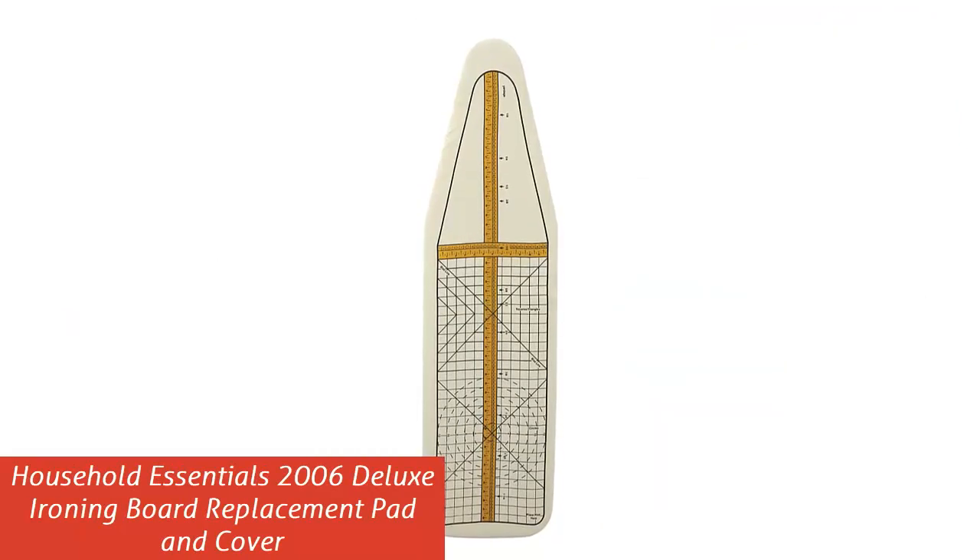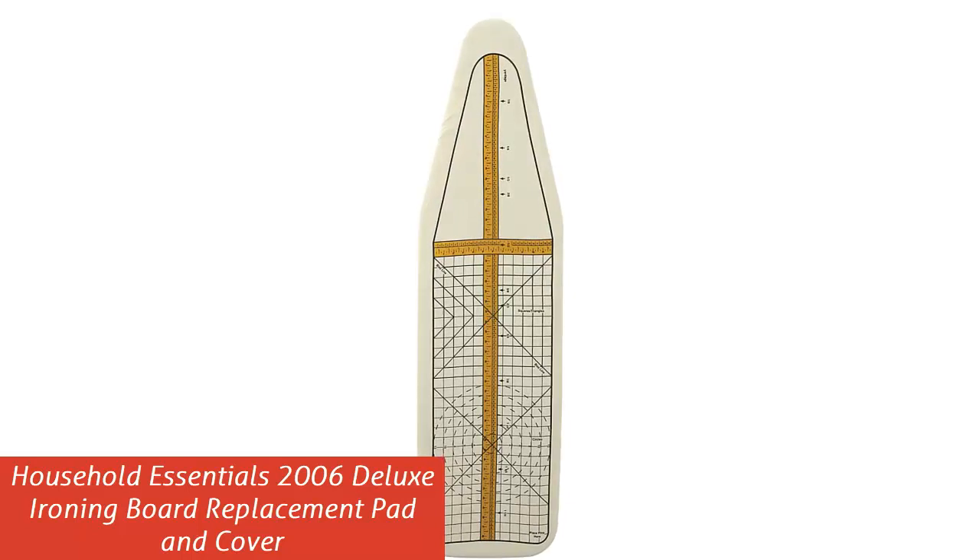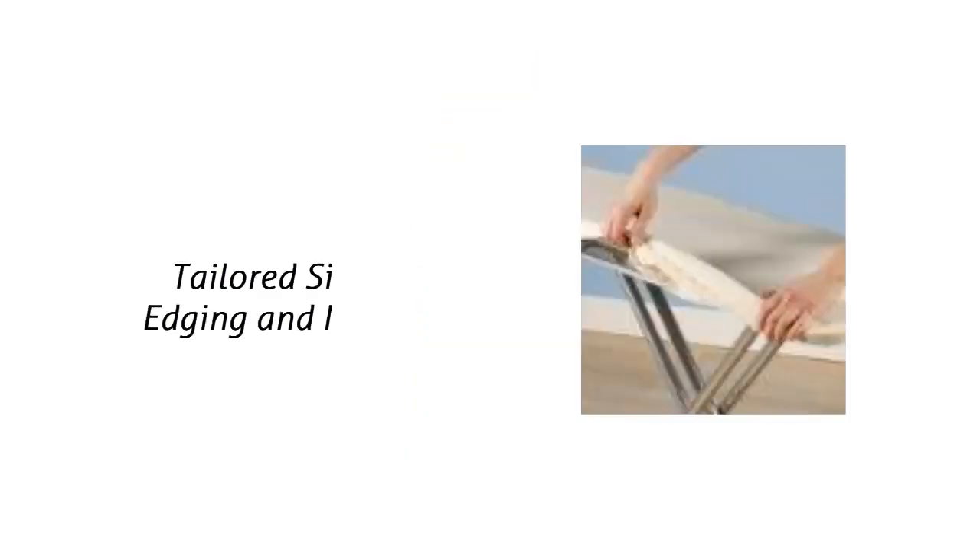Our list at number 5: Household Essentials 2006 Deluxe Ironing Board Replacement Pad and Cover. Tailored side edging and nose: Household Essentials cover and pads have edging sewn to match the curve of the ironing board. This helps the cover fit better with less slipping, sliding, and general frustration. The nose is tailored too.